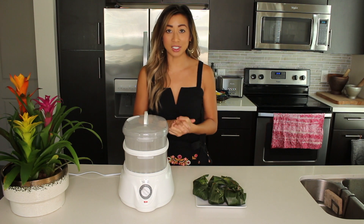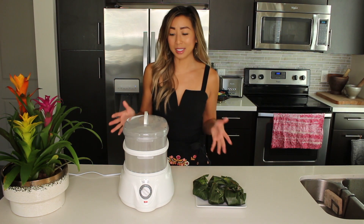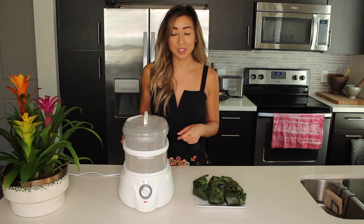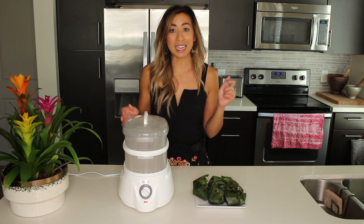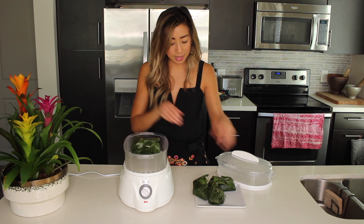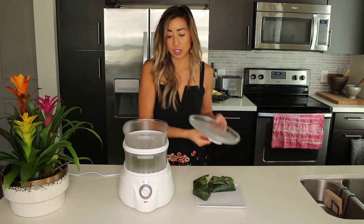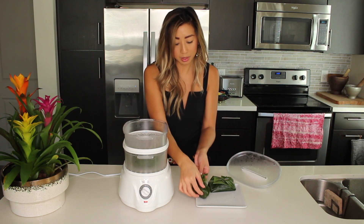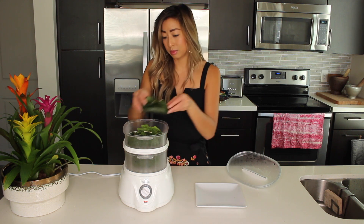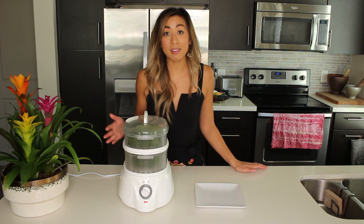Now get your steamer ready. I like to use this counter steamer just because it's convenient for me. I don't have a family to cook for, so this is really easy. It just plugs into an outlet and it's great for small dishes like this. It is linked in the description box in all of my videos. Go ahead and lift up the bottom, place the first one inside. You don't want to overcrowd this just so that the steam can rise up. We're going to cook this for about 35 to 40 minutes. There is a timer on here so it'll just go off when it is ready.